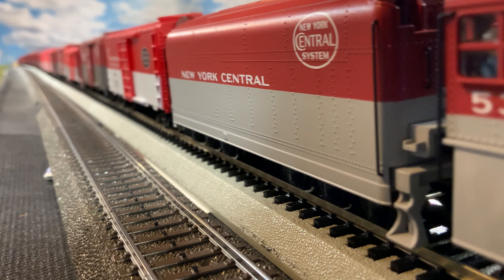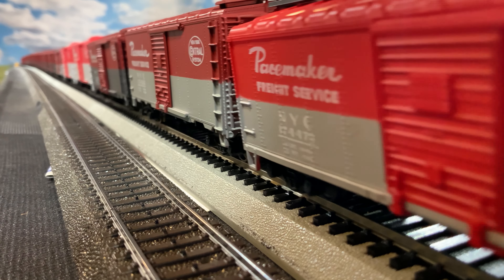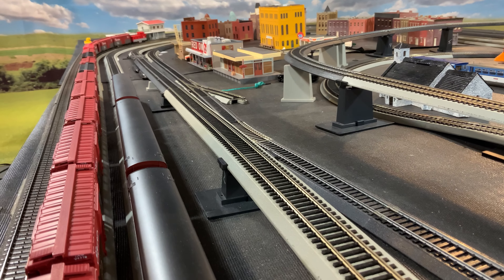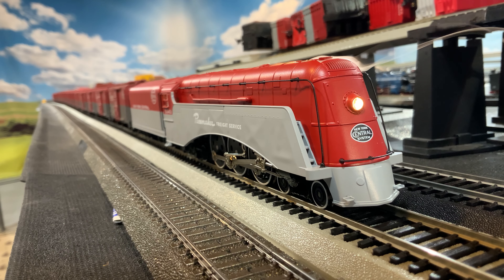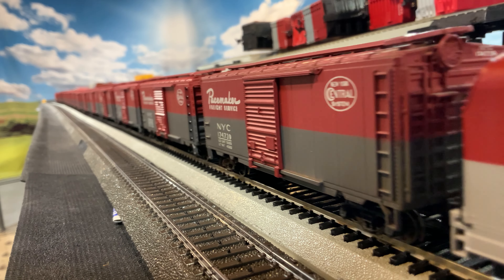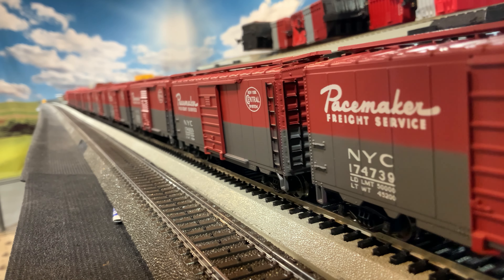Will it pull all these cars? And the answer is no — it will not pull all these cars. These all have metal wheels so they should be free rolling, but the Walthers and a couple others are pretty heavy. And I have horseshoe turns that are 33 inches. It's backed up on the turn there, so this is asking quite a bit. It's not going to pull this many, at least on my track. Let's pull out everything except for the Walthers and see if it'll pull those. It is slipping — so no, it is not going to pull the Walthers.